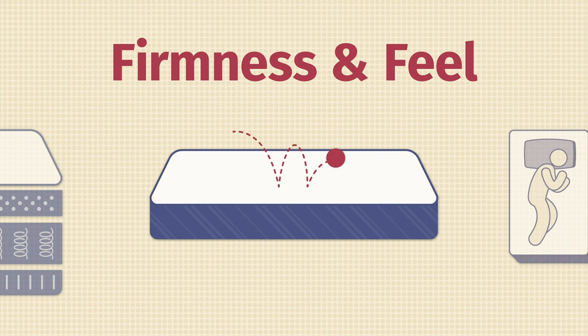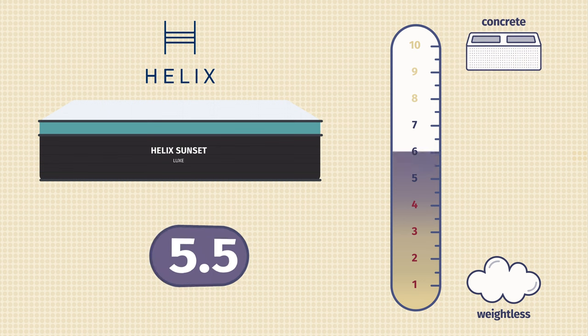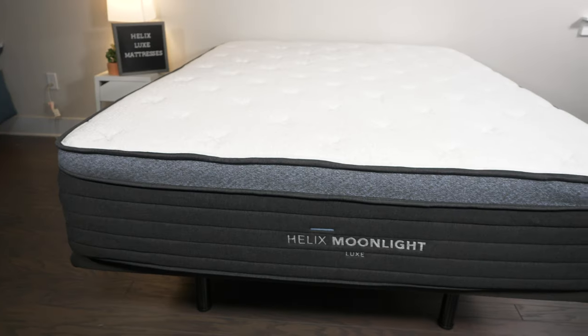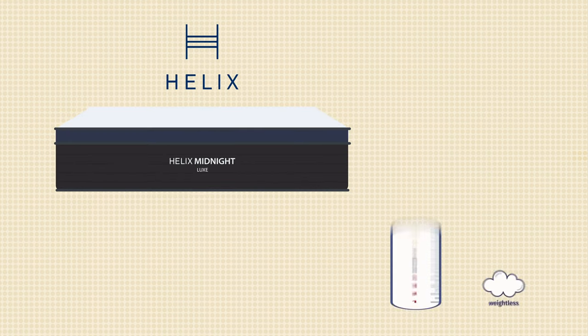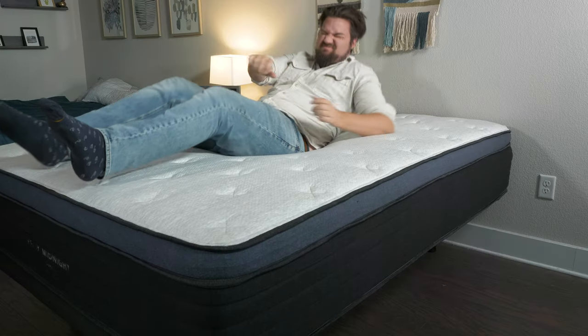Now let's talk about firmness and feel. There are a lot of different firmness options across the Helix Luxe mattresses. Starting with their softest model, the Helix Sunset Luxe — this is close to a 5.5 out of 10, definitely softer than average. I sink pretty far into this mattress with a definite plush top layer. Moving on to the Helix Moonlight Luxe, it's a little firmer at a 6 out of 10, slightly softer than average. Then we have the Helix Midnight Luxe, their most popular model, close to a medium firm at 6.5 out of 10 — a great balance of comfort and support.